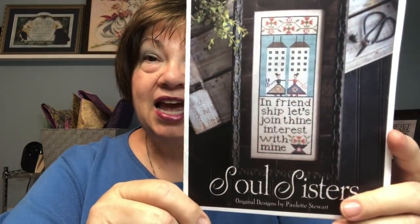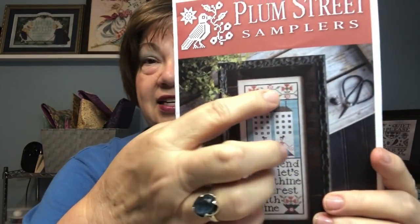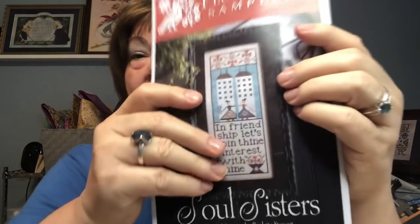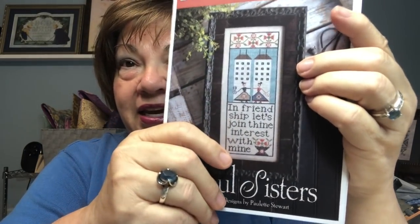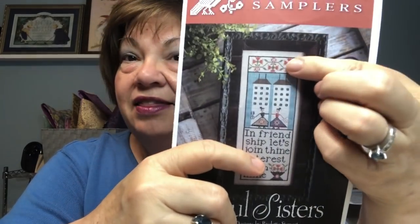Today I was working on a prompt. This is my Plum Street Samplers — it was a start for Stitch Mania. This is Soul Sisters. When I started it with Stitch Mania I did this top border right here. Today for a prompt in Cheryl McKinney's group, we were to stitch on something that represented a tradition of some kind, and I chose this one.